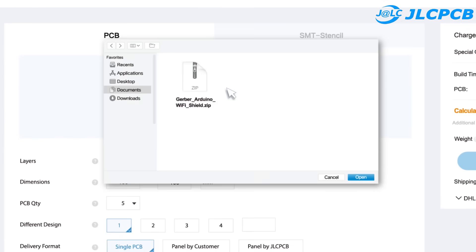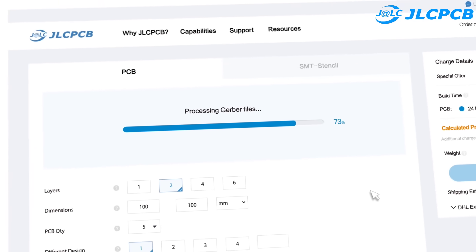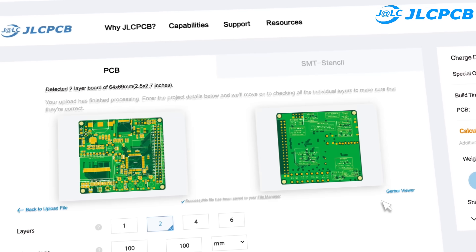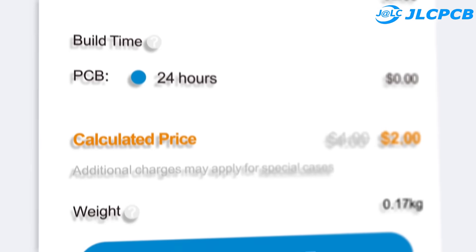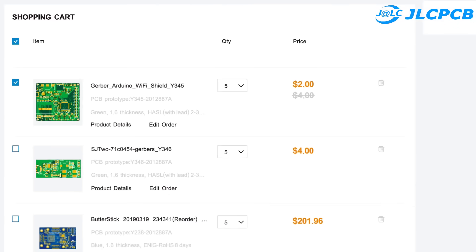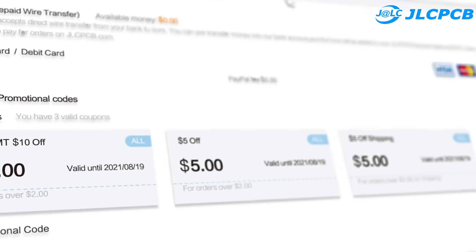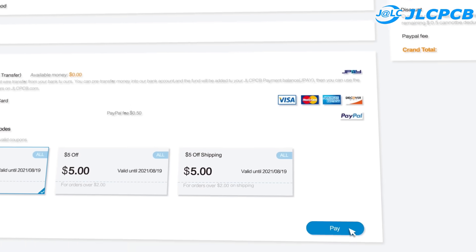This video is sponsored by JLCPCB. JLCPCB is the largest PCB prototype and supplier in China, with over 10,000 online orders per day. The product capacity is over 620,000 square meters for one-layer or two-layer PCBs. Upload the Gerber files to get a PCB with high quality and low price.